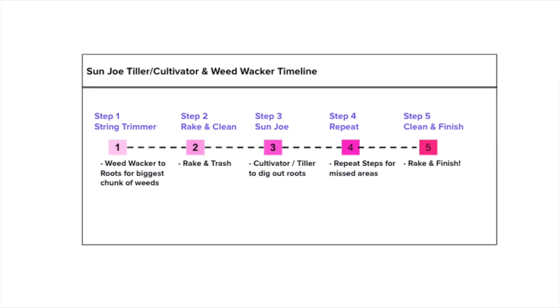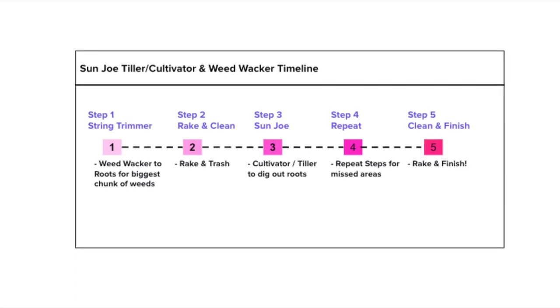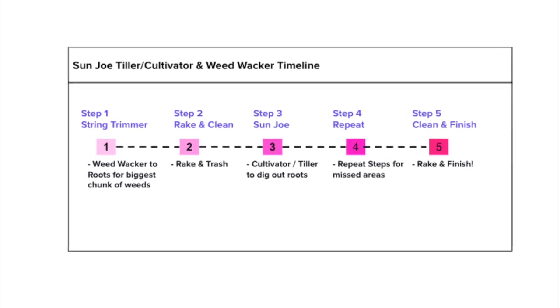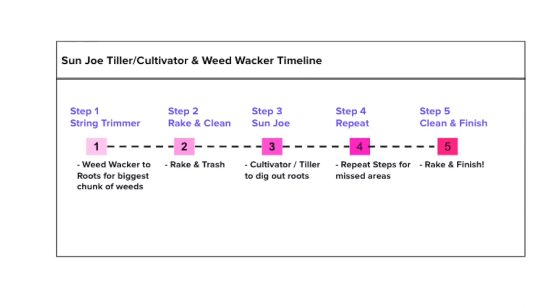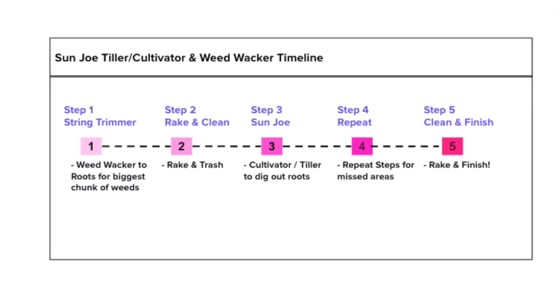Before I get into the video I just want to show you guys the five quick steps on how to get this done. The first main one is weed whacking, then raking and cleaning it up, and then cultivating is about the third step. And then four, you need to do a little bit of repeating, and then step five is going to be your finished step. Follow along as I complete these steps.